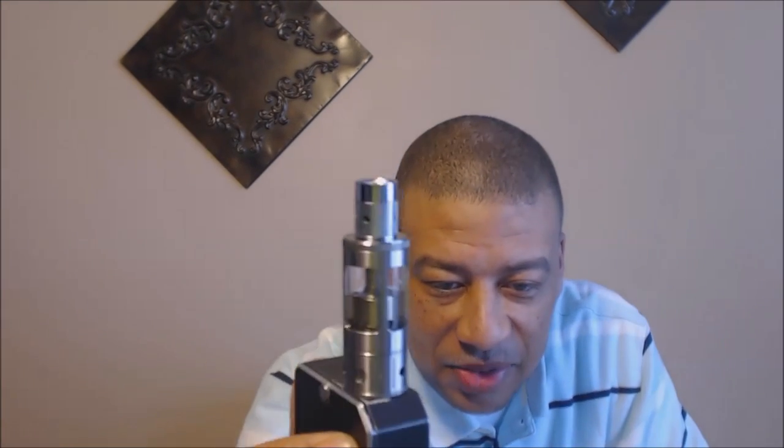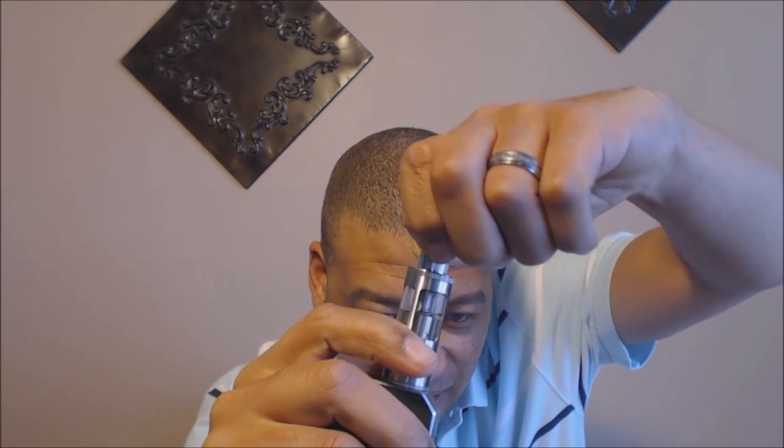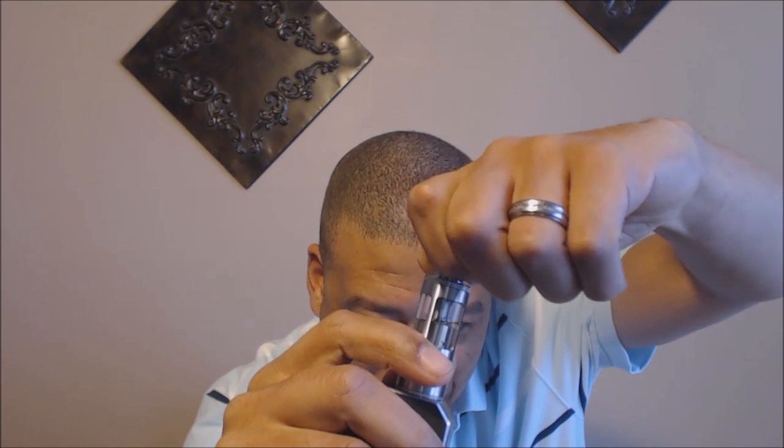If you guys are into clouds you might like this one. I'm not really into clouds — I like these for the convenience while still getting somewhat of a dripper-style vape. Up close it has some unique features: it has airflow on the drip tip, which I'll show you.